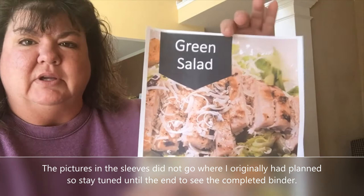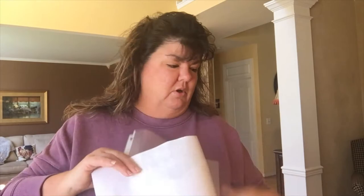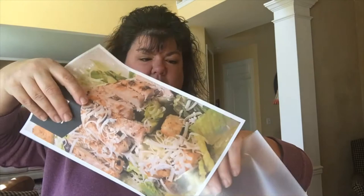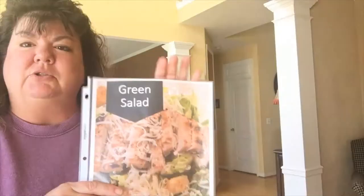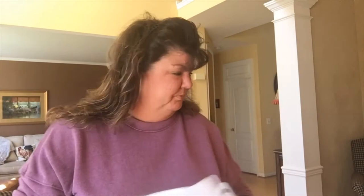For instance, here it says 'green salad' and this is a picture of a Caesar salad I made. I inserted the picture and then these are the sleeves I ordered on Amazon — they're great for recipes. You can pull the recipe out, won't get anything on it, put it in there, and I'll put it in the binder in front of the tab. I did this for every category.